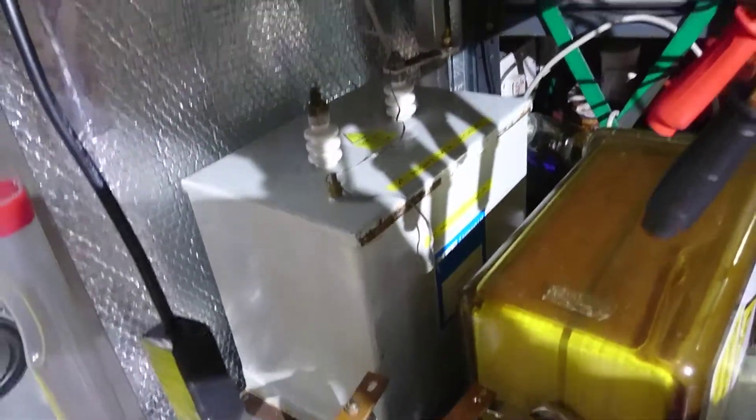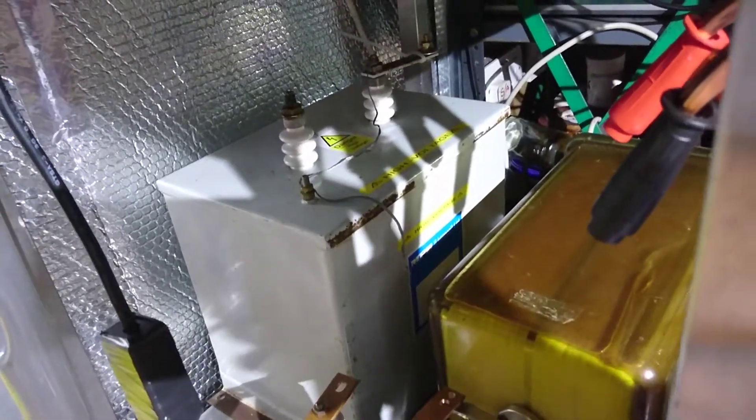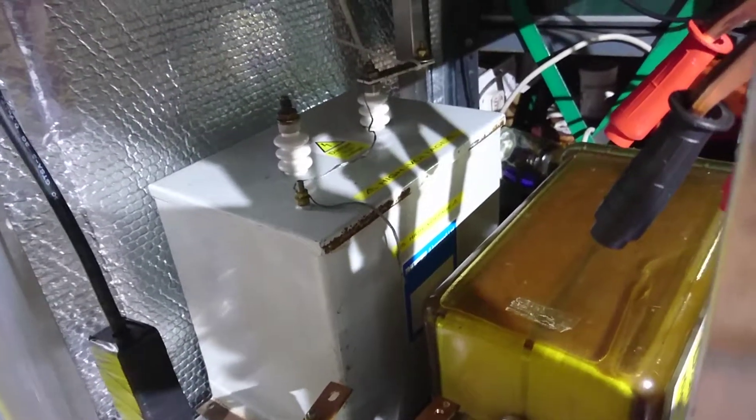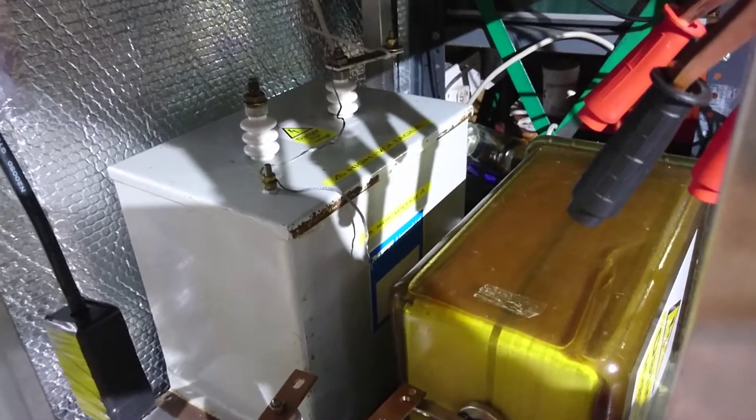If anybody wants to buy that big capacitor, I'm open to offers. That's an 11kV capacitor and it's got some serious punch. If any of you watch my YouTube videos you'd know what that thing is like.